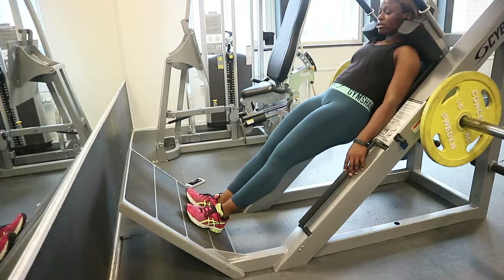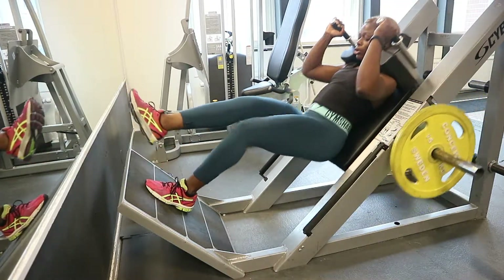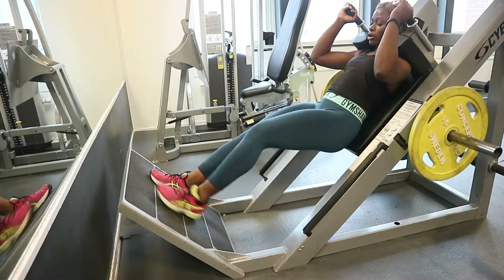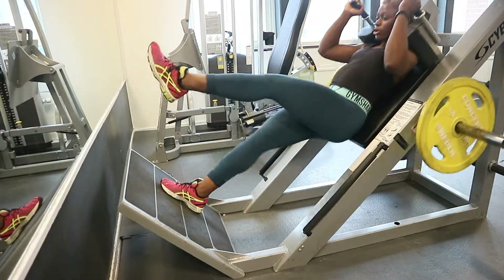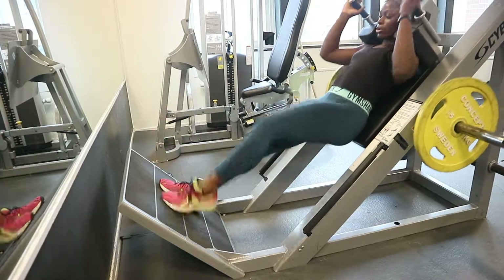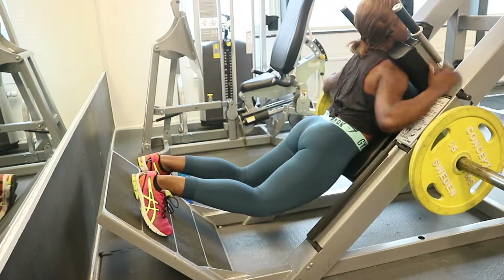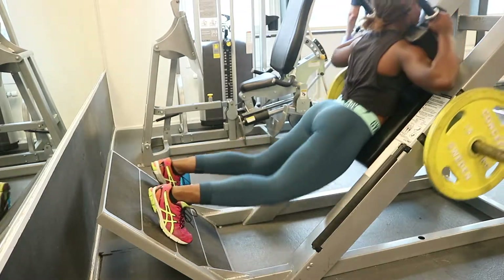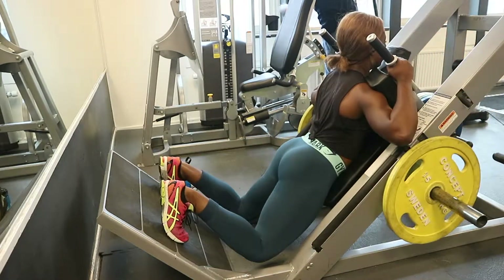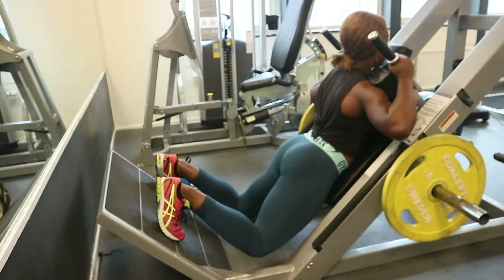Now we're doing another hack squat variation but this time just one leg — the one-leg hack squat. I almost died after the jumping hack squat; I couldn't breathe and had to take a break. When doing this, you're pushing backwards with your heels to target your hamstrings. Since we don't have a reverse hack squat machine, I tried this as a substitute — I felt it in my calves and glutes.